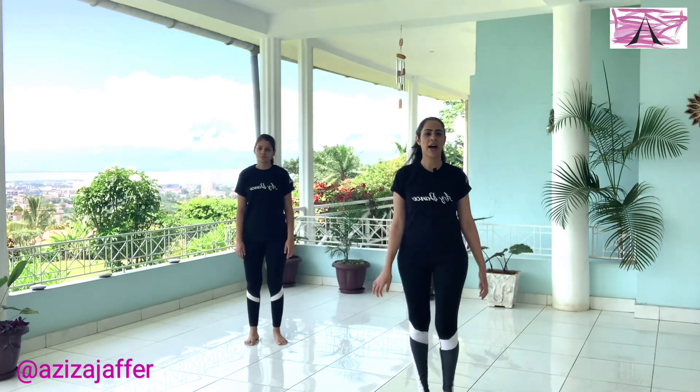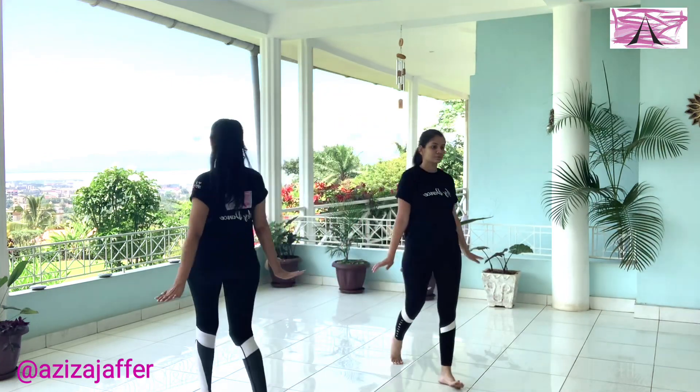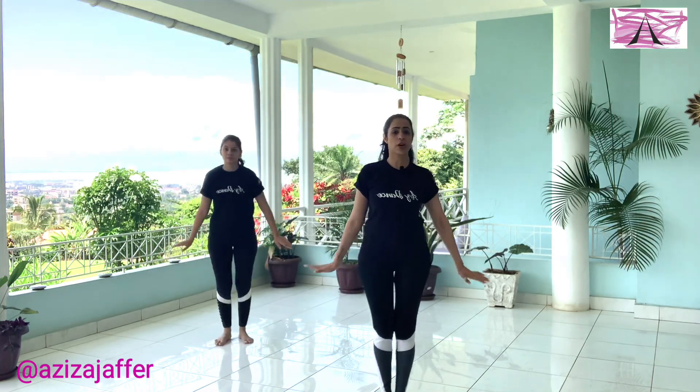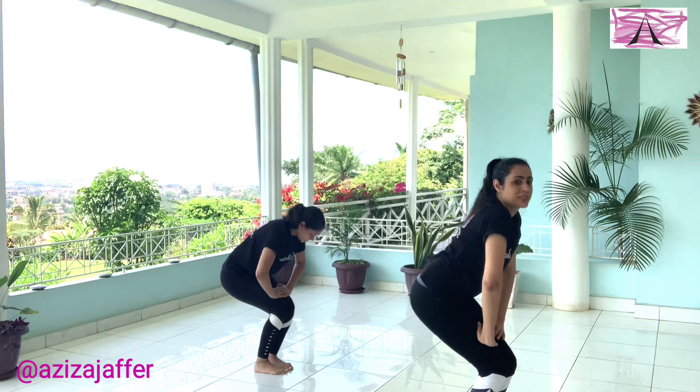Let's try that to music. Ready? Five, six — five, six, seven, and one, two, three, four, five, six, seven. Good. Reach forward, one, and two. Very nice.